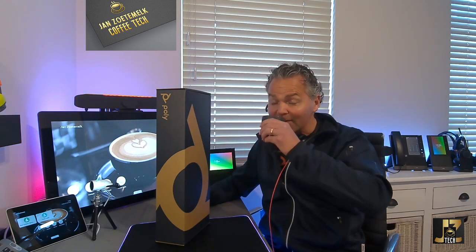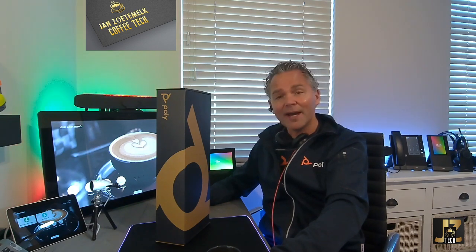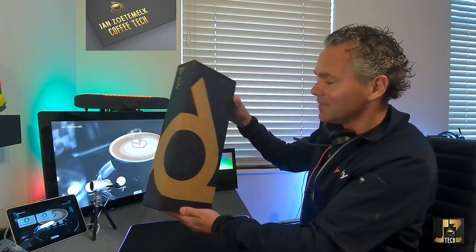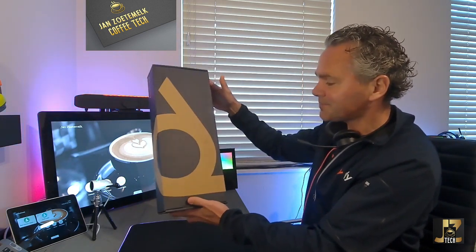Hi, welcome back to a brand new Coffee Tech Break with Jan. Hopefully you enjoyed my last video with the unboxing of the P5. I got another box that came in and let me show you the unboxing of this one. It is quite big and it is the same nice look and feel Poly branding box, and it looks a little bit the size of the X30.